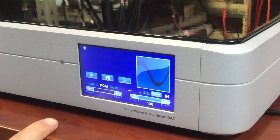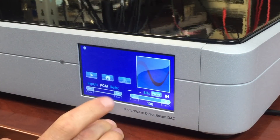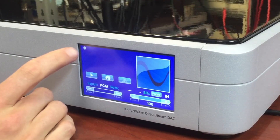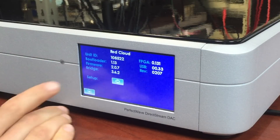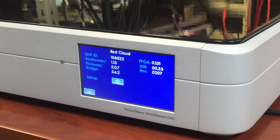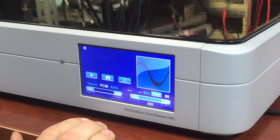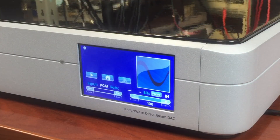The DAC just booted back up and we're still on the Bridge input screen. I can verify that the update went successfully if I hit the gear icon on the top left — and there we go, the Bridge firmware is 3.6.2. We are good to go and now we're ready to start streaming Roon, M-Control, whatever you like.